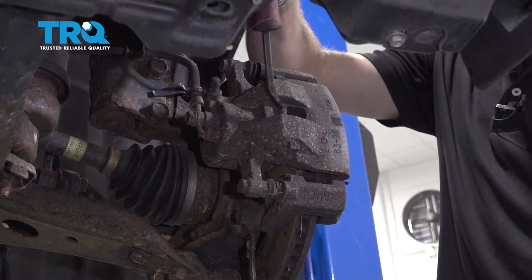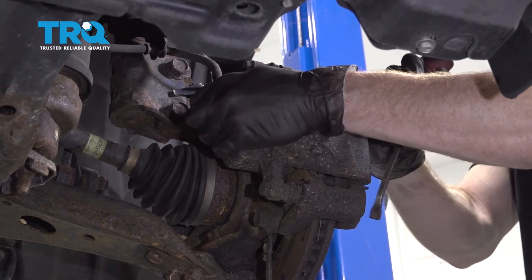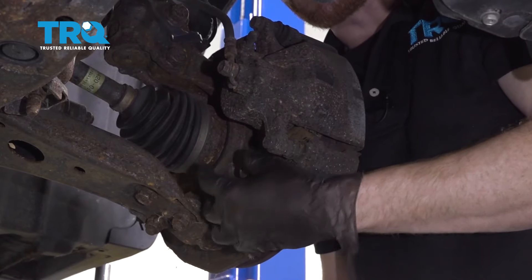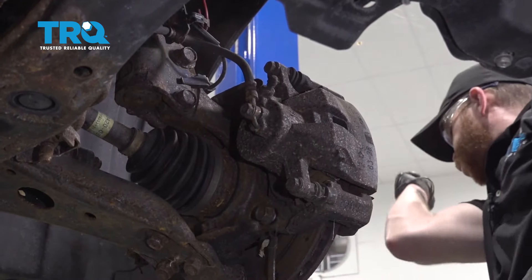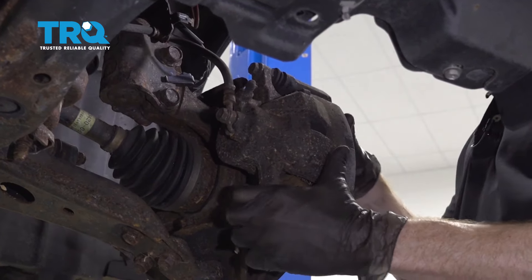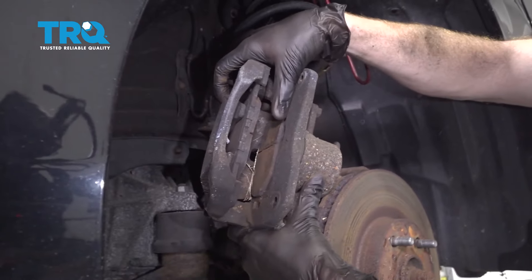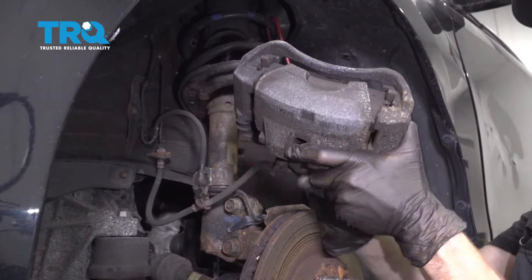To remove the caliper, I like to come in between this area with a nice pry bar. I'm going to gently pry between the caliper itself and the rotor, just enough to make it so I have a little bit of wiggle. After that, remove your two 17 millimeter caliper bracket bolts — leave one in just a couple threads, remove the other. Carefully grab the caliper, slide it up and off the rotor, and inspect the brake pads to make sure we have plenty of meat on them. Then hang the caliper so we're putting no pressure on our flex hose.